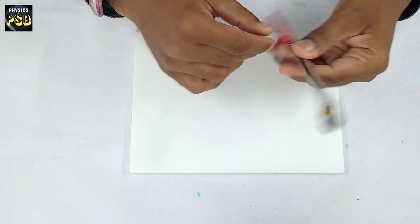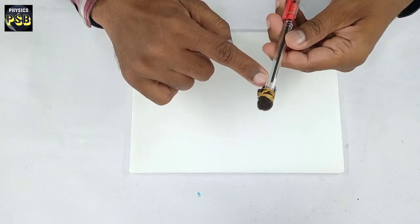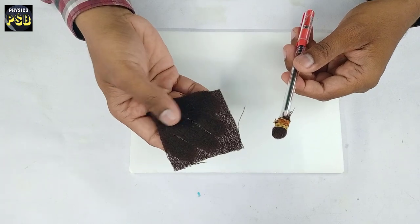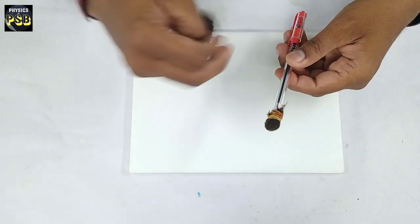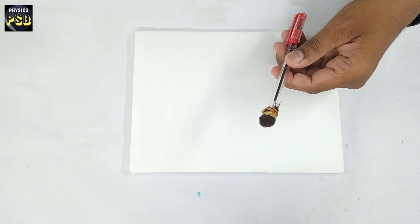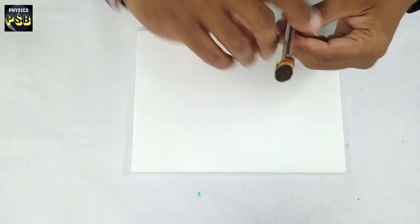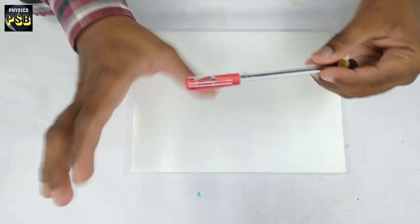I have made this by covering the end of the pen using a small piece of woolen cloth, tied with the help of a rubber band. This is how one can make an electrostatic pen.